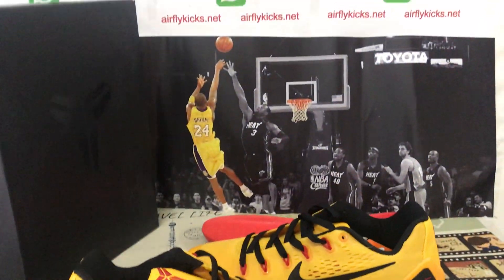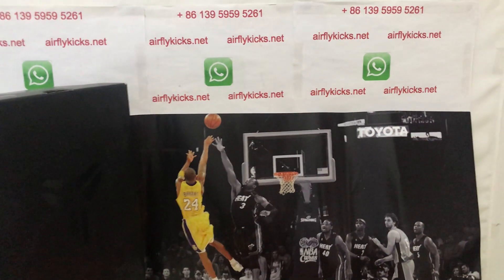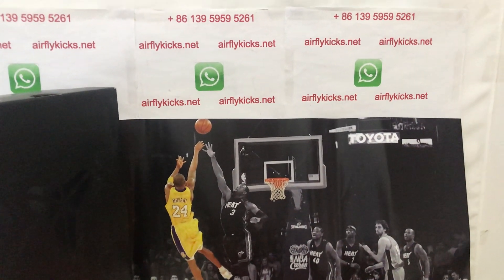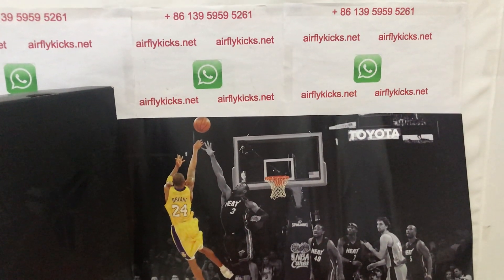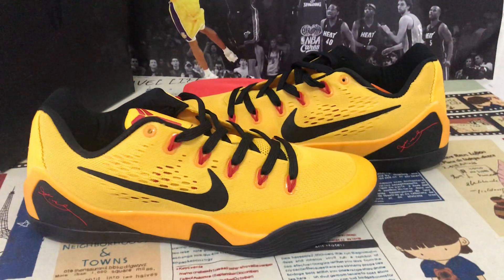You can see the shoe looks very, very nice. So if you like them, you can place your order on my site. Or you may contact me by WhatsApp. Thank you.